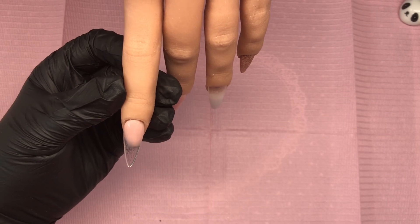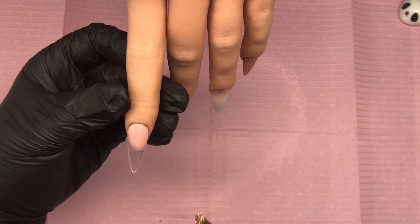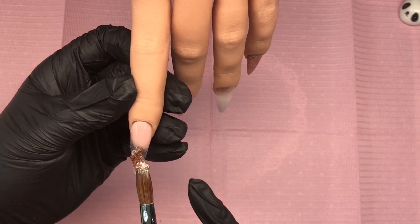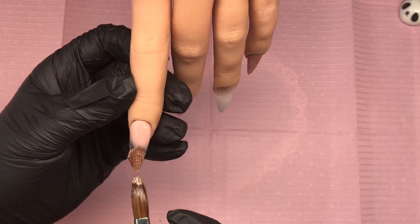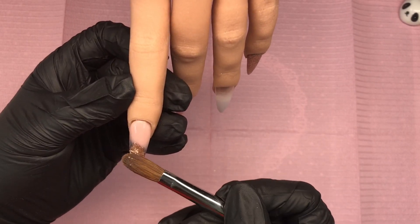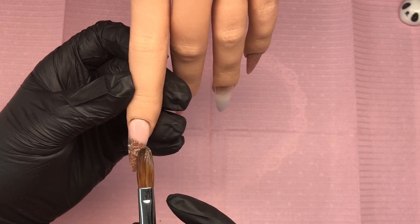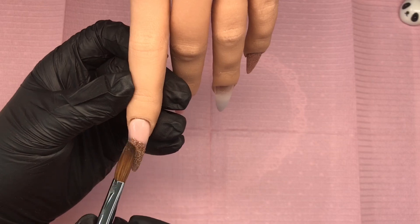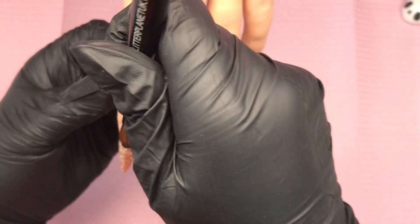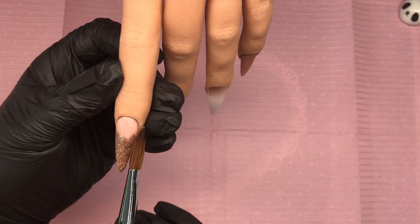Right guys, we're moving on to the pointer finger. Here I'm going to do a glitter fade using that beautiful Regal Rose. I'm using the Nude Panther at the cuticle area and then coming in with that glitter, popping it on the tip and fading it back over that Nude Panther. I'm making sure I've got full coverage — it's absolutely stunning glitter, really really is. Then I'll just fade that back and leave it to set.